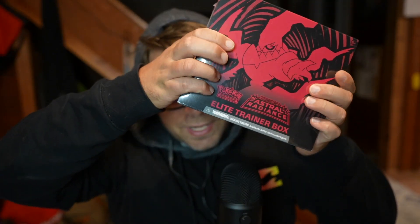Hey guys, welcome back to my channel, and thank you so much for tuning in again for another Pokemon card opening video. It's gonna be a lot of fun. Today we have none other than this Astral Radiance Elite Trainer Box.